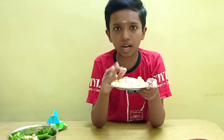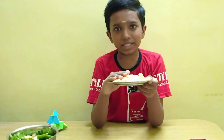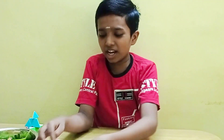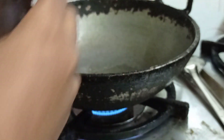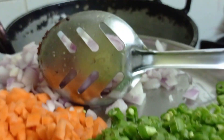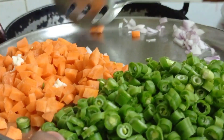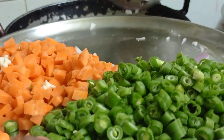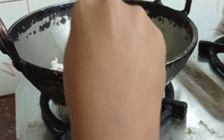Let's fry it. Let's make 4 slices of bread. Let's add some oil and heat it up. Let's add the olive oil.